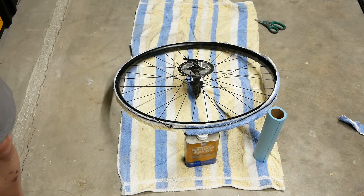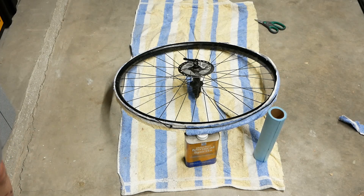The wire is just holding the rag onto the rim, and what that does is give a place for the mineral spirits to soak in and really give it time to work.